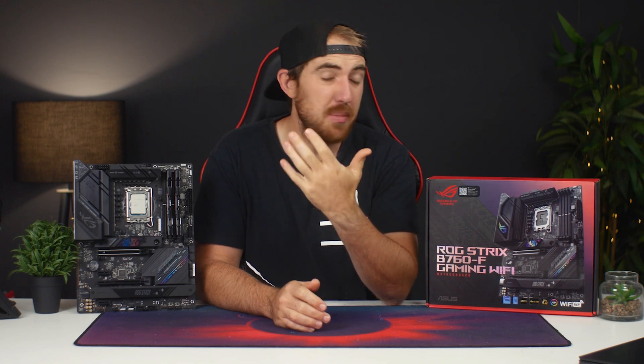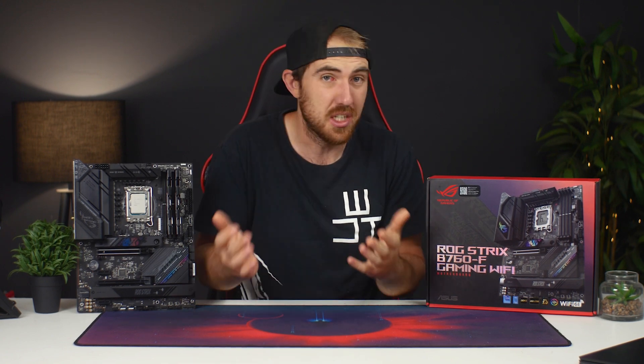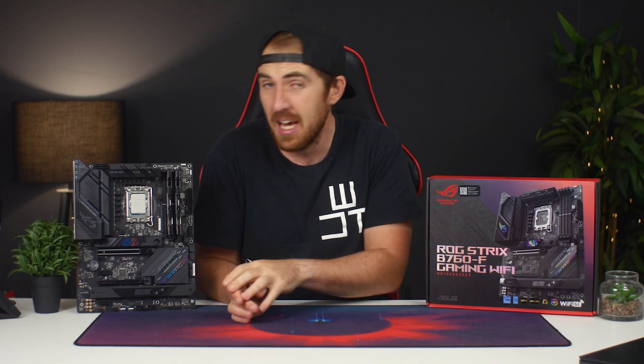Now just before we continue — are you actually planning to upgrade to any of the 12th or 13th generation Intel CPUs, whether it's Z790 or B760, or are you sticking with your current setup or planning to move somewhere else? Let me know down in the comments below.